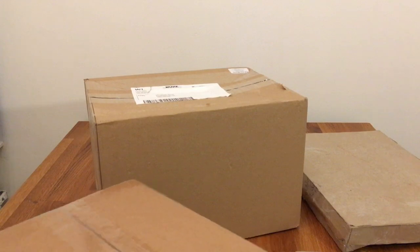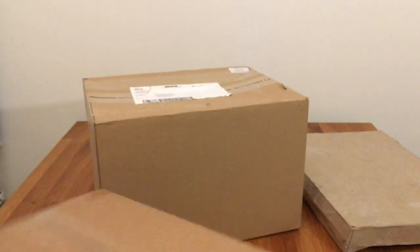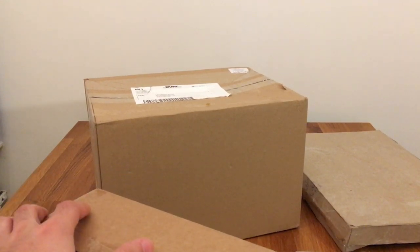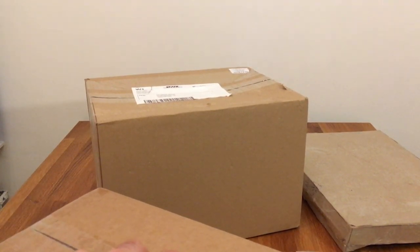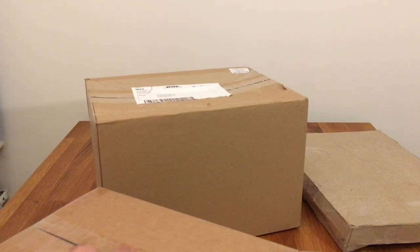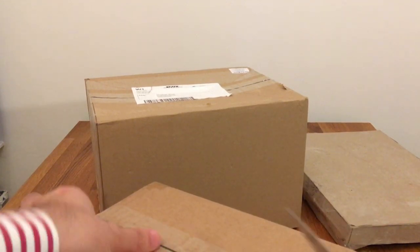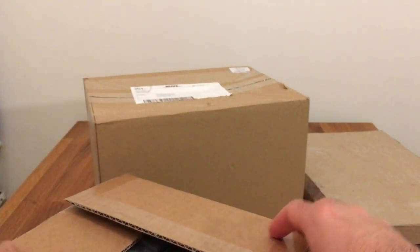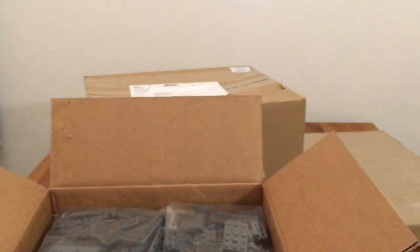Next up is this order - hopefully a Bricklink order I've been waiting for quite some time. I really like this seller; they were very helpful. This is the box that actually came late - more than a week overdue. I asked where it was and the seller confirmed they shipped it on the first day I ordered. The Dutch postal company messed up. But as you can see, this box is completely full.